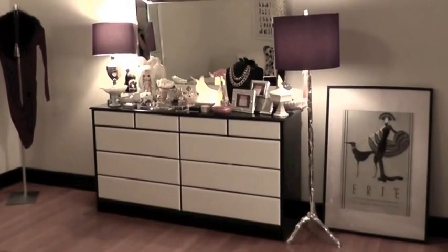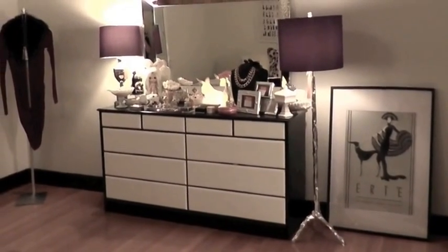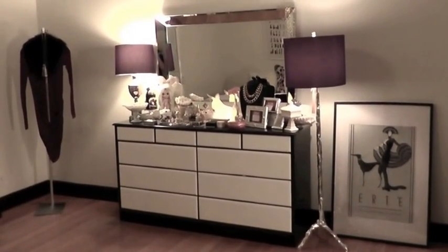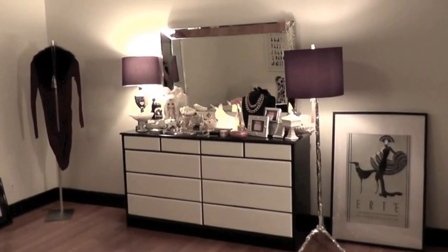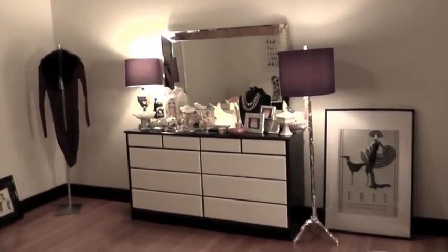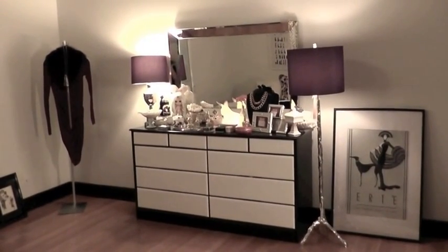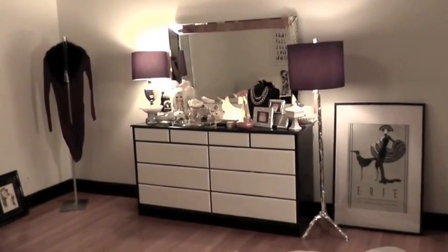So this is my chest of drawers. It was my brother's chest of drawers when he was a kid growing up and it used to be all wood. All I did was paint the drawers white and paint the rest of the chest black in a high gloss — well, it turned out semi-gloss even though I used high gloss paint.